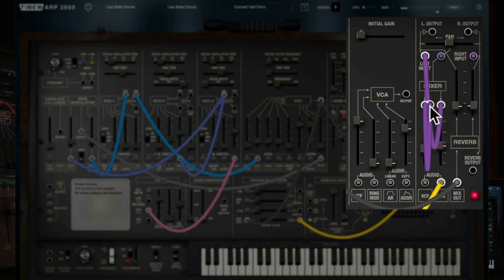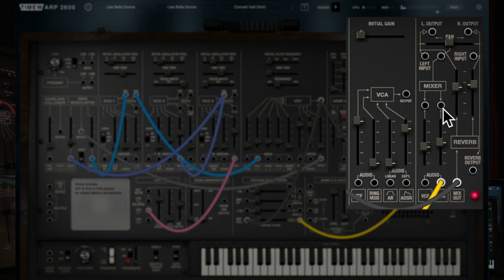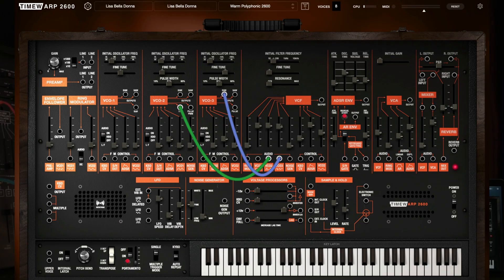On the right side of the TimeWarp 2600 panel you'll utilize the classic voltage controlled amplifier, the VCA, and follow your sound directly into the mixer section featuring that one-of-a-kind classic ARP reverb. A classic analog synth recreation isn't complete without an envelope follower, ring modulator, noise generator, sample and hold, and the ever popular voltage processor.